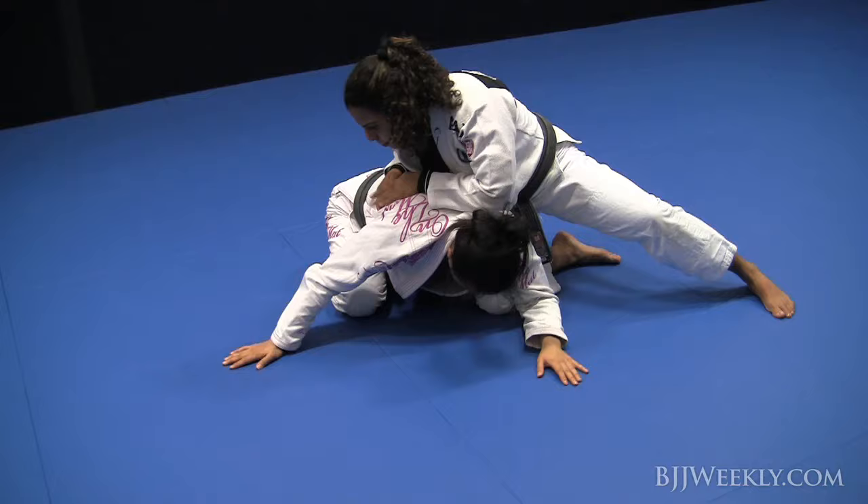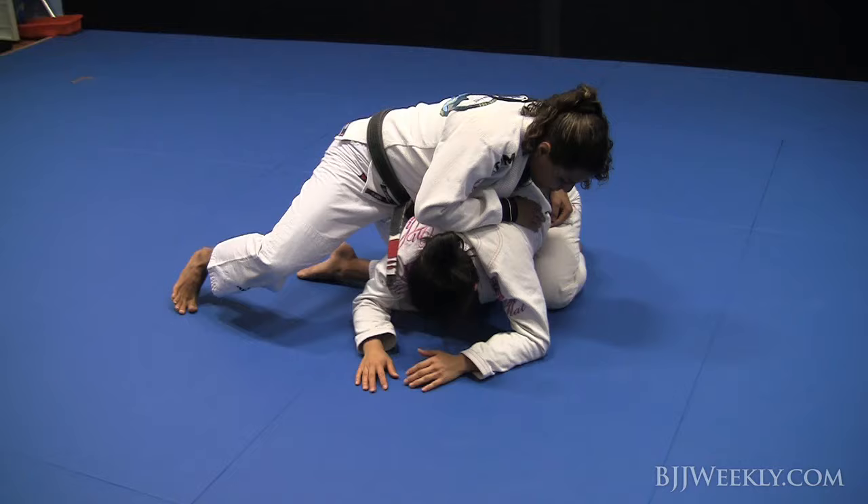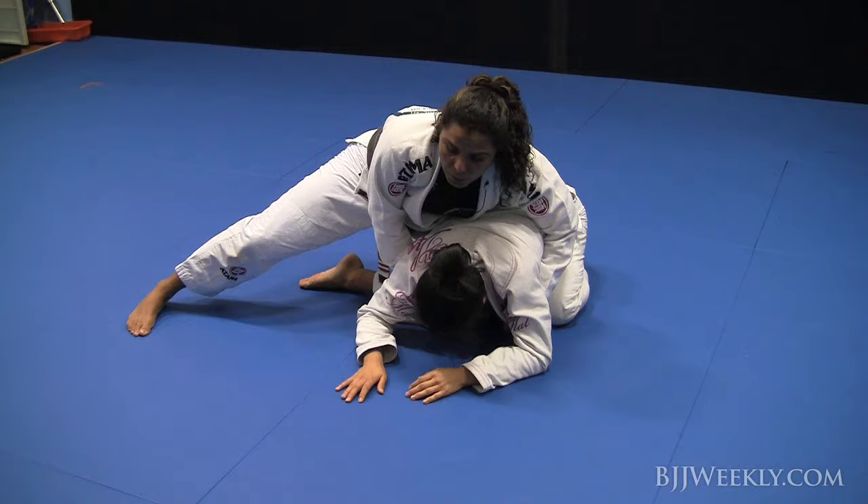I'll put my both hands on top of the back again, stay on my toes, and walk to the other side — left side. Left knee inside, between the person's leg and the person's arm. Hold the collars, posture up a little bit. This is the drill.